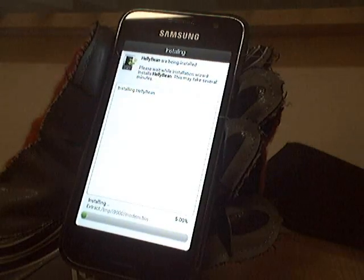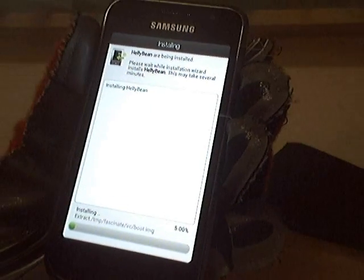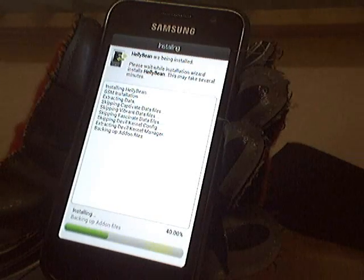Install. It's all graphical as you see, it's really nice. Easy and simple. Now it's just waiting a few minutes.